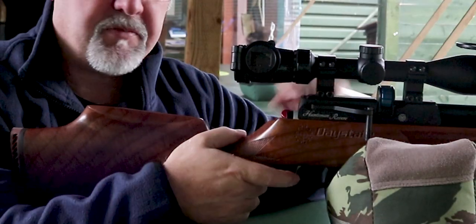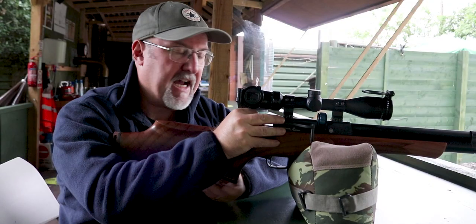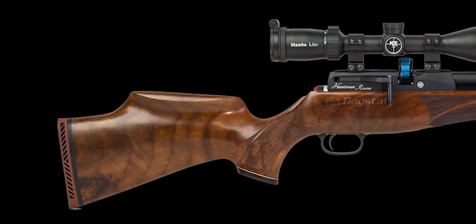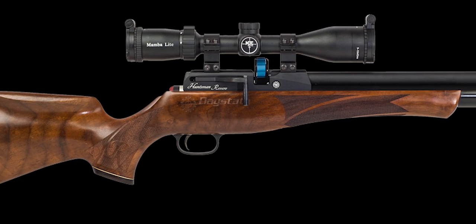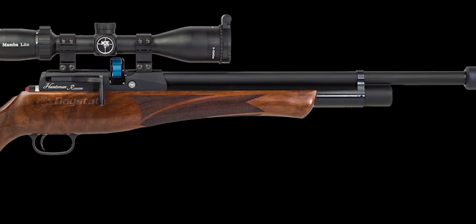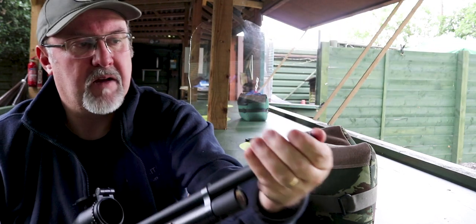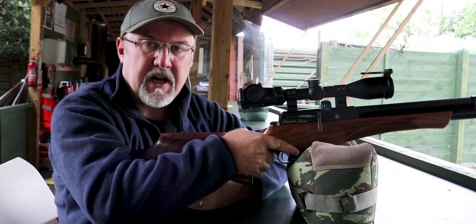There's a safety catch at the top of the action — it's quite sneaky on and off, but you can operate it silently which will please hunters, and it has a red dot to show you when the rifle is in the live fire position. The rifle overall is about 925 millimeters long without a silencer. The barrel is a 17-inch Lothar Walther match-grade barrel and it's fully shrouded. You'll probably want to put a silencer on — there's a half-inch UNF thread accessed by removing the cap on the end, because without it the rifle has quite a bark.